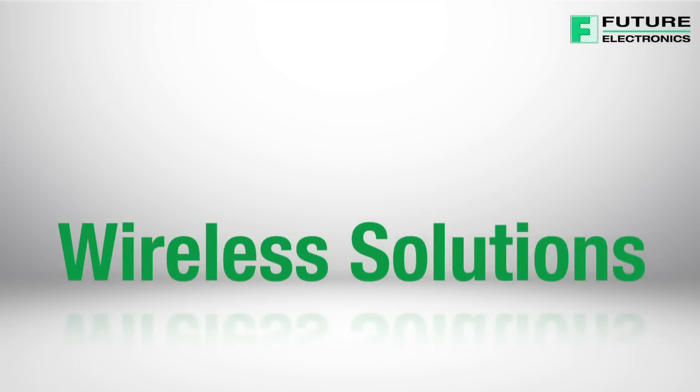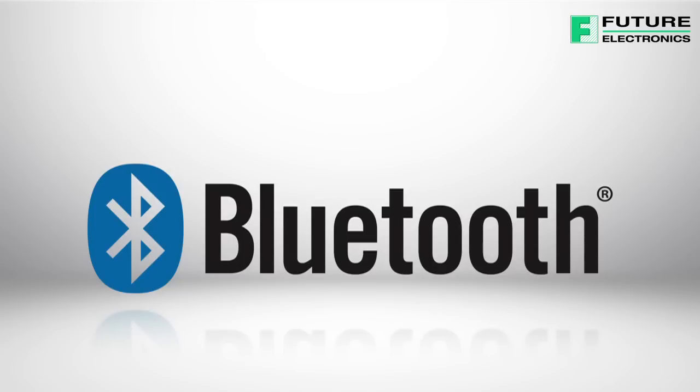Hello, and welcome to the first video in our series on wireless solutions. In this video, we will discuss Bluetooth Low Energy.